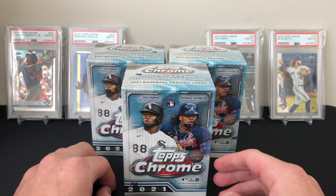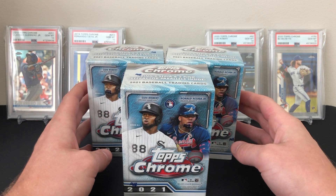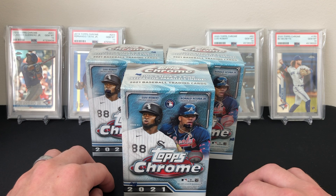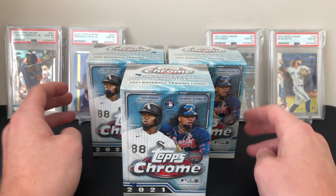Also looking at the checklist, it looks like they added a few colors. There's a new magenta parallel out of 399, a magenta speckle parallel out of 350, an aqua parallel out of 199, and an aqua wave out of 199. It does seem like they may have printed more this year just by adding those different parallels.